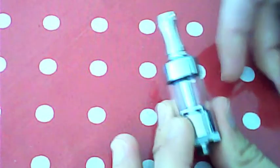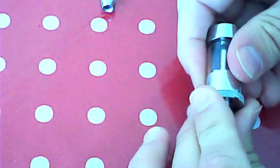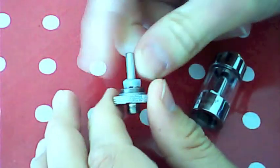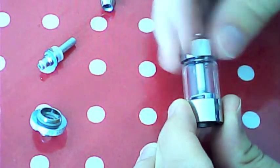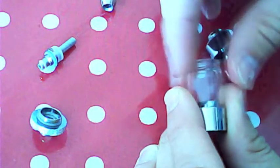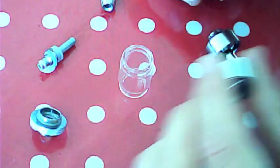It's a very nice drip tip — 510 drip tip. Obviously you can use any of your own; this is the one it comes with. How it works: you unscrew your bottom and your atomizer — your coil, sorry — screws into there. It's nice and simple. To take the tank completely apart, you unscrew the top bit, then your glass tank just comes off, and that's your bottom bit.